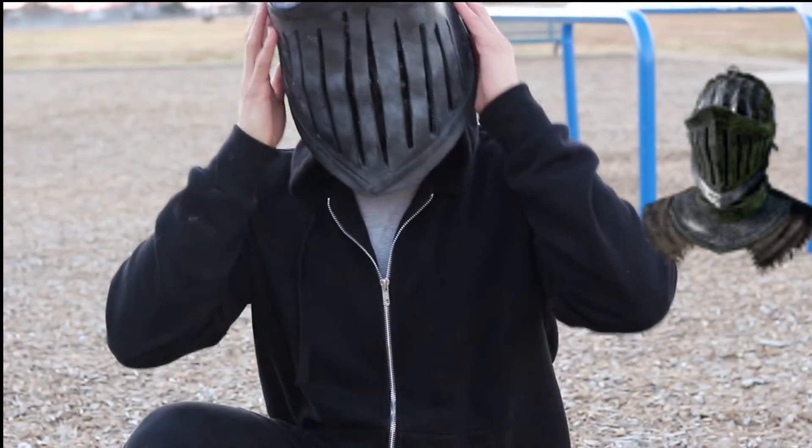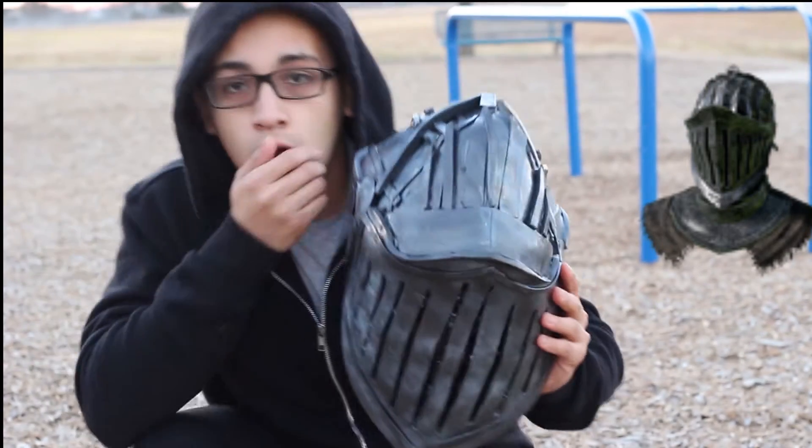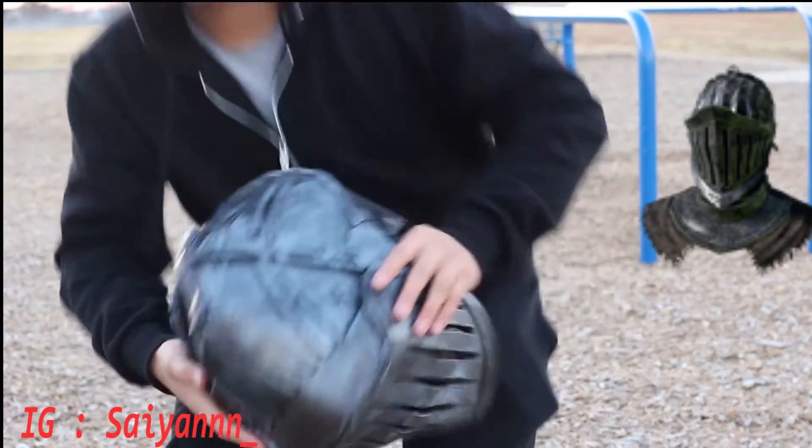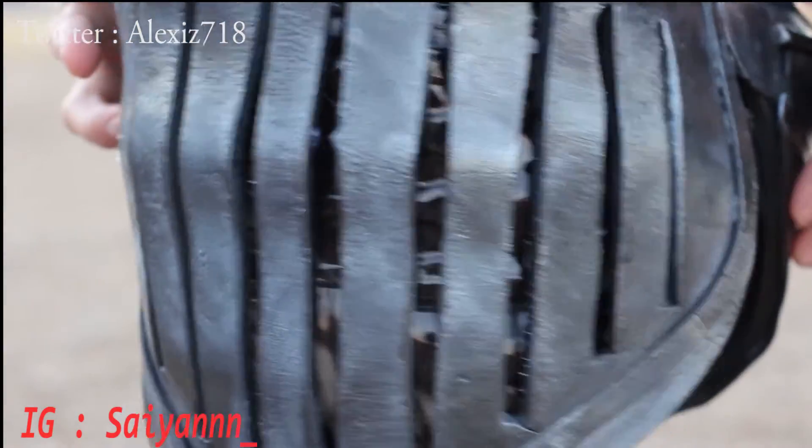And yeah, that's pretty nice. I like it. This was a commission for one of my friends and he likes Dark Souls. It's really cool. I added a visor on the inside to make it look black.